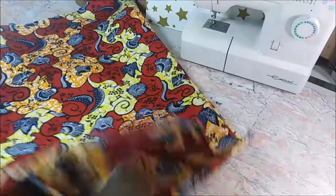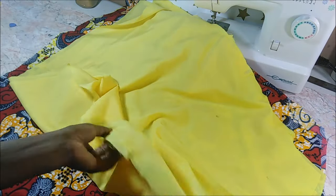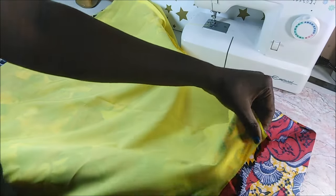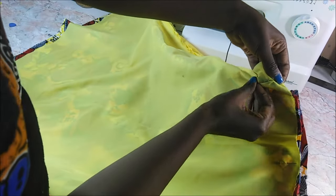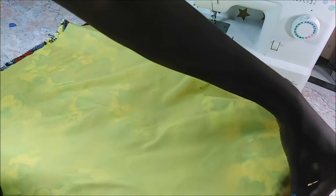After sewing I turned the front and back piece of the dress inside out. Then I took my yellow lining pieces which I had joined on the sides — with the pockets inserted — and then I put the dress inside the lining and went to the top part and pinned it.